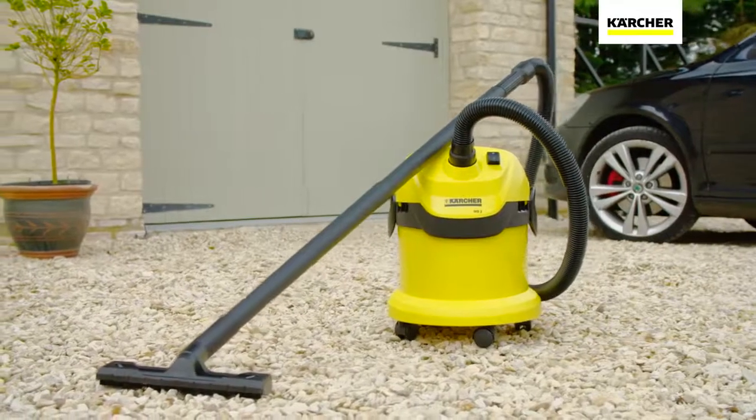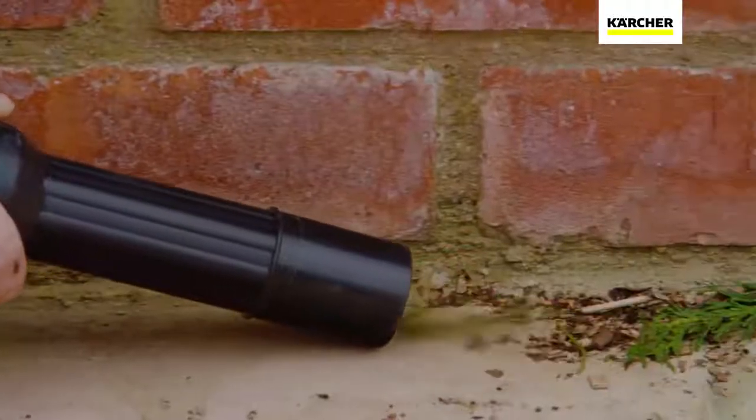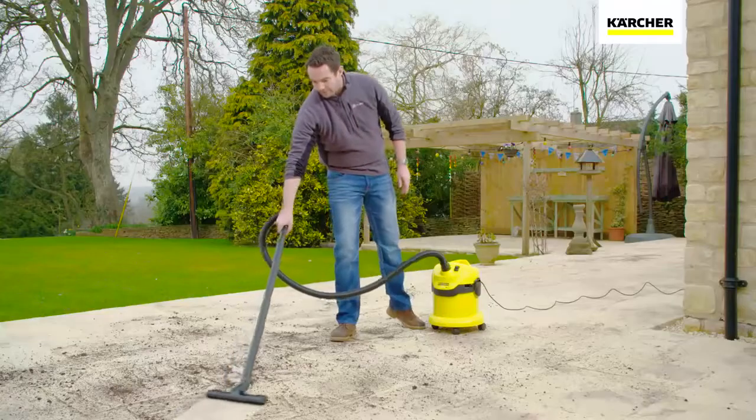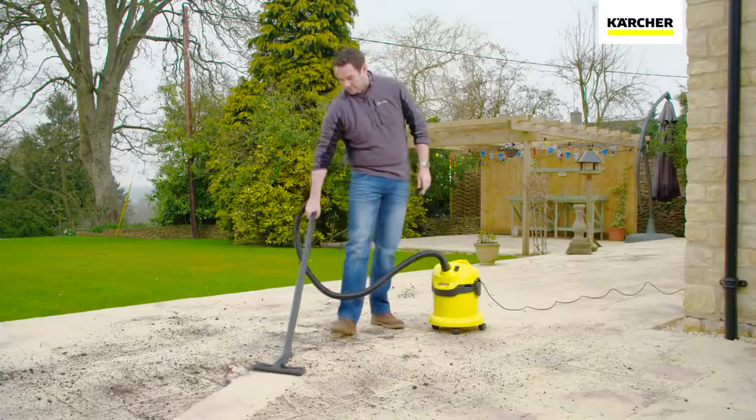The Kärcher WD2 Tough Vac is perfect for tackling those tasks that other vacuums hate. This powerful machine comes complete with everything you need for any cleaning task and is ready to use in seconds.